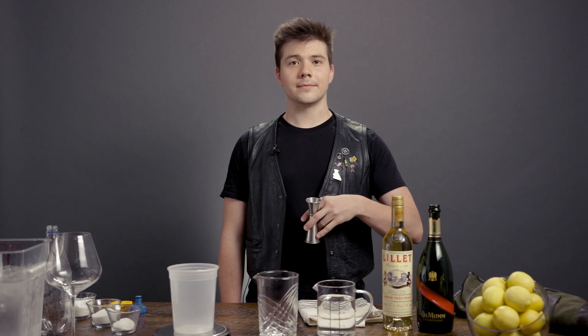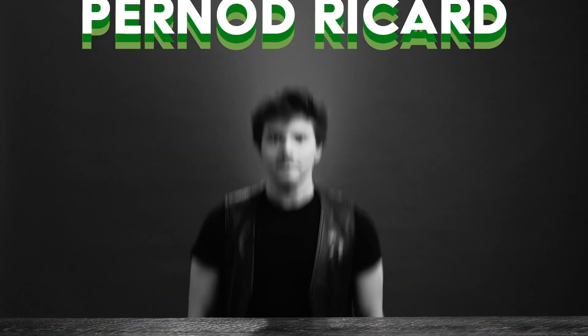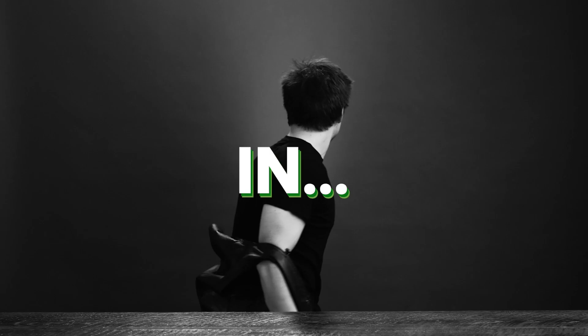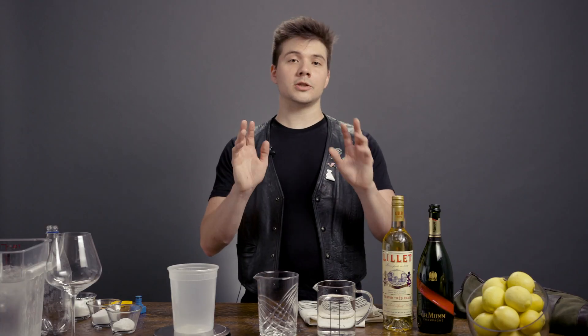Are you ready to wake up your spritz? I love a spritz. It's a seasonless beverage to be consumed year-round — really beautiful, bright, and refreshing at all times, especially with Lillet and GH Mum.